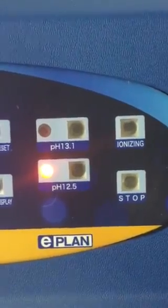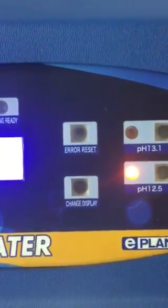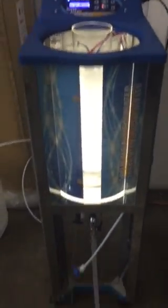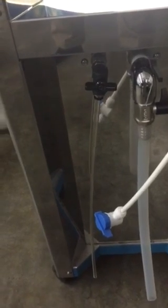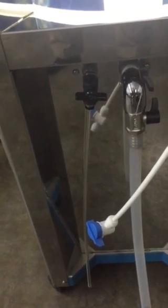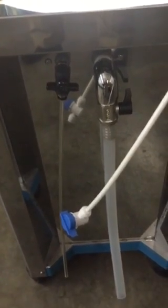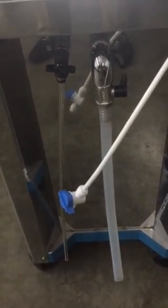So each batch, we need to decide what we want. Also, this machine is capable of producing pure drinking water from the left spigot — that's the oro-filtered water. And on the right side is the actual ionized water coming out.